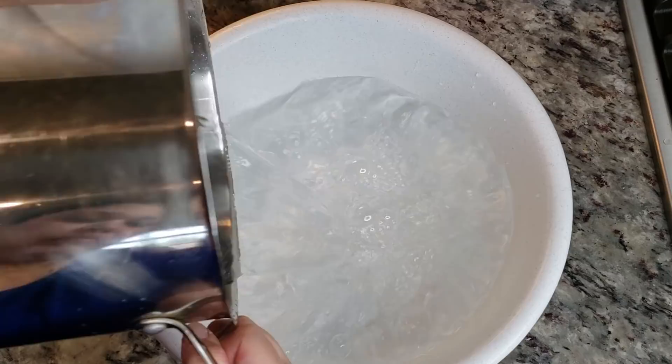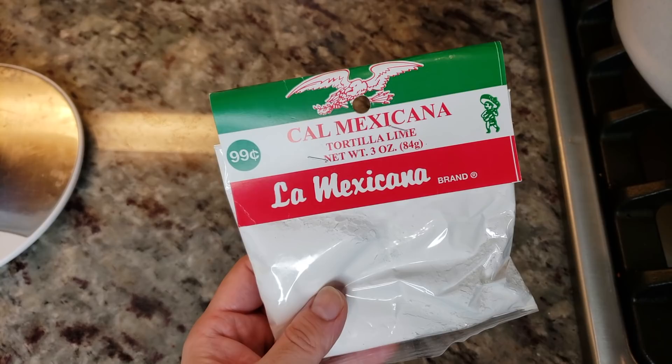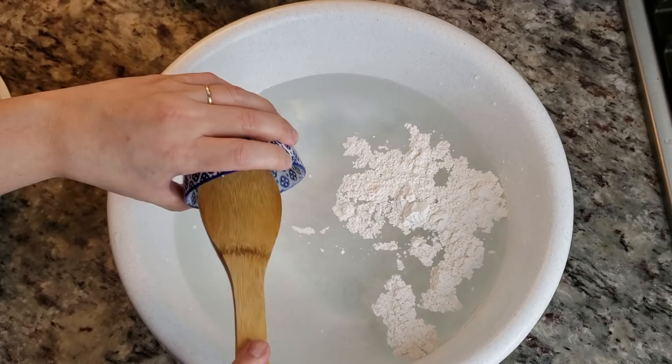Here I'm going to create a mixture of five and a half quarts of water and a quarter cup of cal mexicana, which is basically slaked lime. This is what is used to treat the corn to create maiz for tortillas and tamales — the bags of maseca that you buy sometimes in the grocery store.